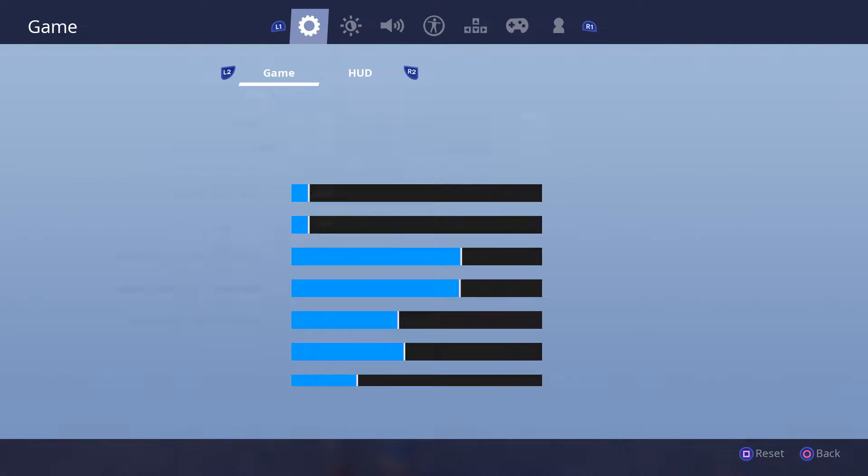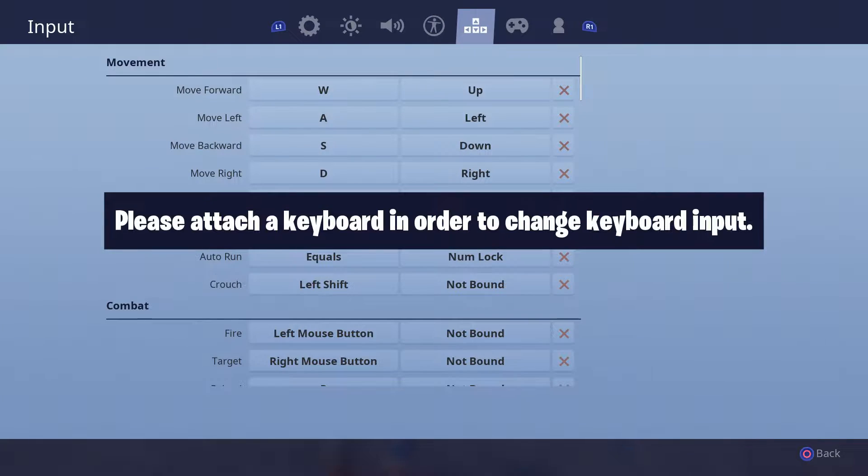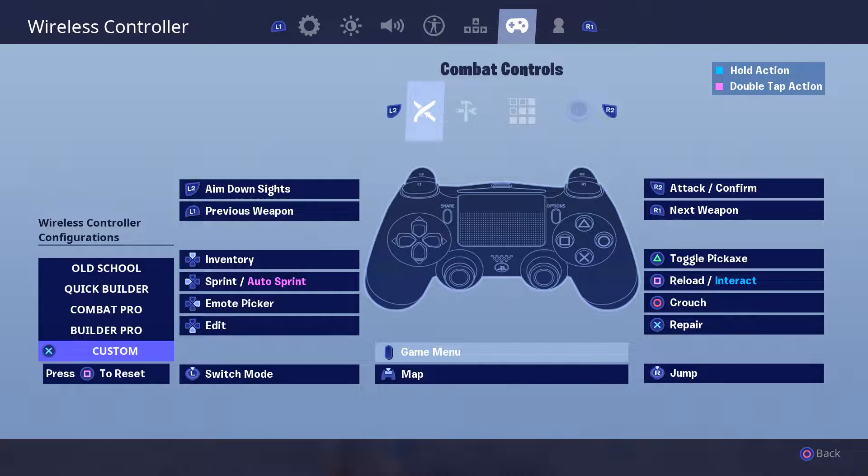Let's go down to the combat controls. I have the custom ones. Basically, almost everything is the same. I use Builder Pro, because Builder Pro is the stuff to do. I quote Rubzy — he said it's the wave, bro, it's what you gotta do. I barely switched to Builder Pro back in July of 2018, so it's almost been a little over a year of me on Builder Pro.